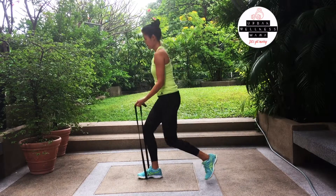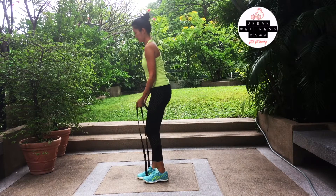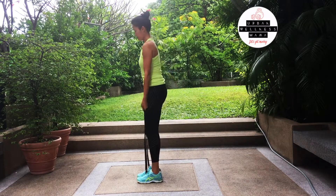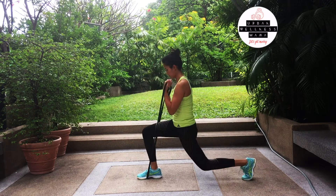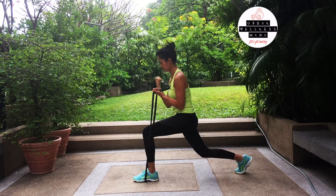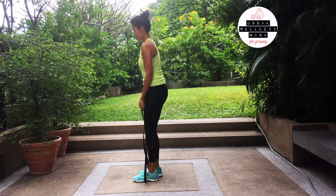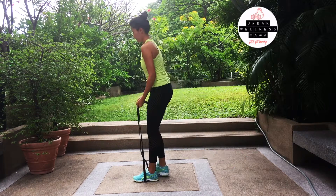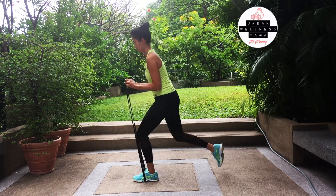This first one is the reverse lunge with resistance band bicep curl. Place your foot firmly on the band — you don't want it to snap in your face — so make sure you're stepping on it right in the middle of your shoe and just lunge back. The weight should be on your back foot as it steps back, and make sure your feet and knees are at almost a 90-degree angle to the floor. As you step back, pull the band up and do bicep curls.